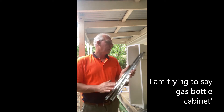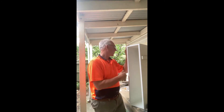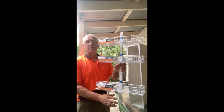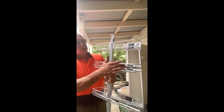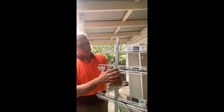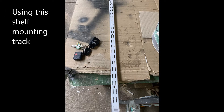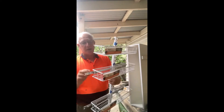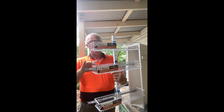I've practiced on a board and it seems to work, so now I'm going to try and install it. I've manufactured this just from parts from Bunnings. I've secured the tracks for the runners along the back here, and then secured the baskets to the tracks with these brackets.